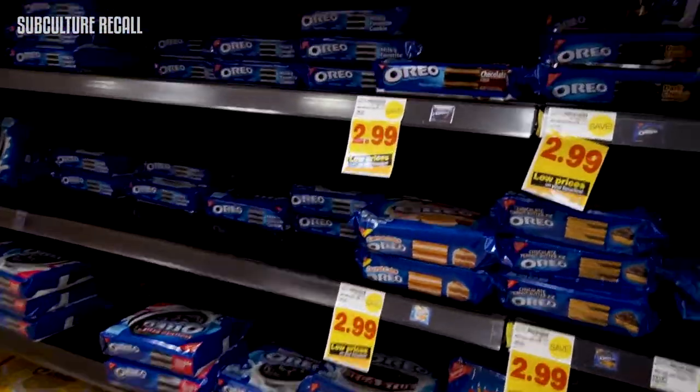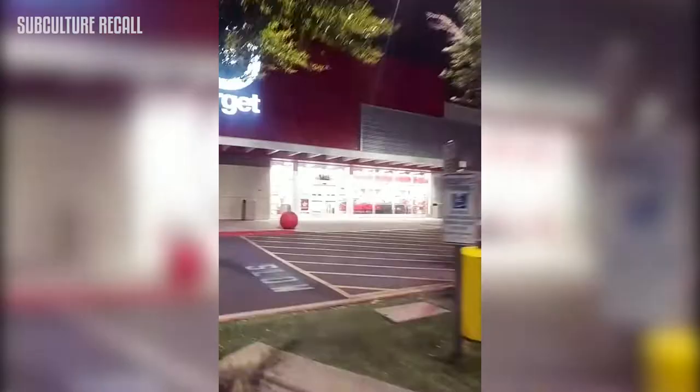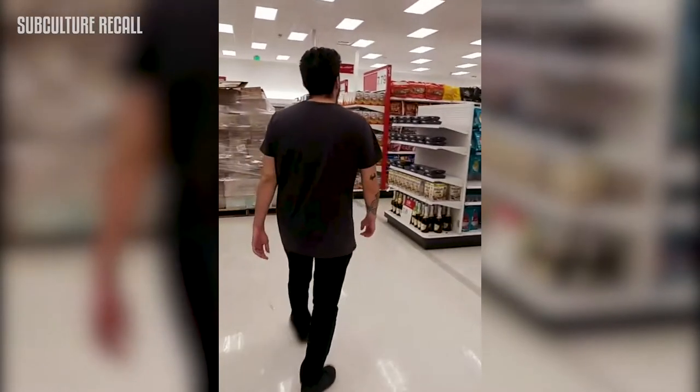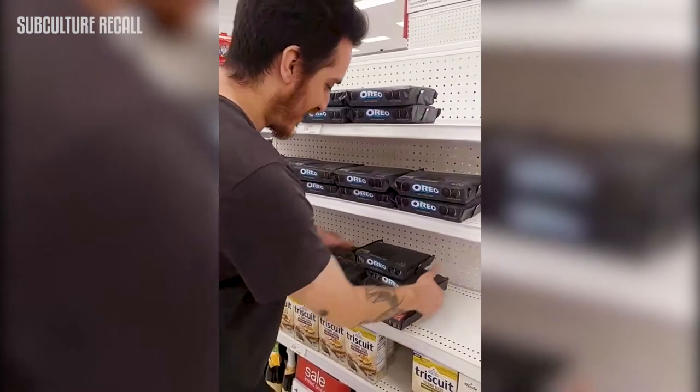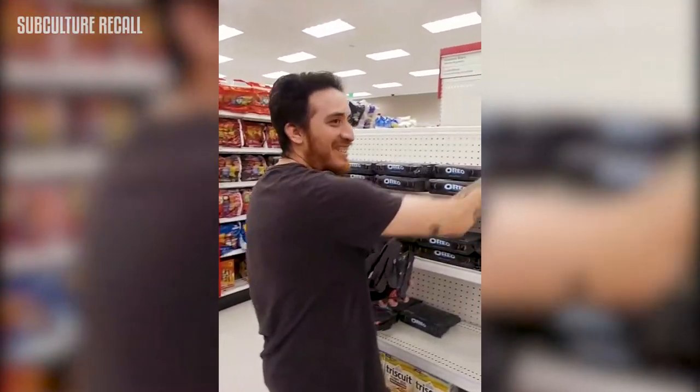We heard about the limited edition Game of Thrones Oreos so we knew we had to have them for the party. We went to two different Targets and didn't find them at all. We put it out on Instagram asking where to find them, and our friend Christina told us to try a specific Target. We went and finally found them — we got three packets.